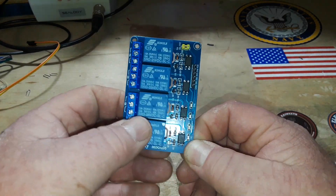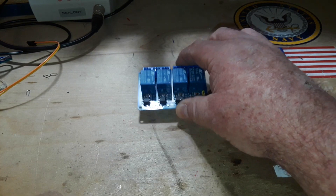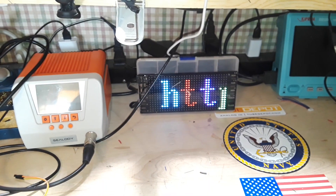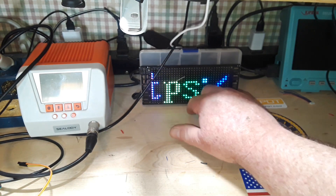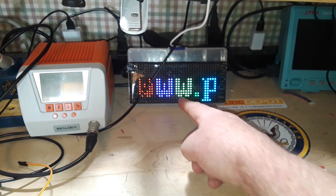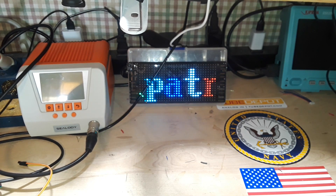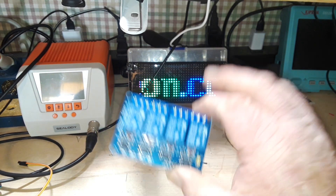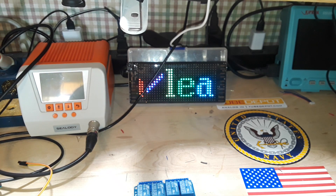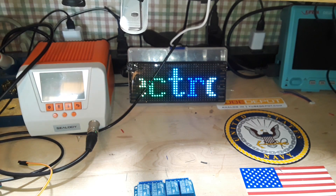Alright guys, I hope you enjoyed this video taking a look at this little AliExpress relay board. If you did, give me a thumbs up, feel free to comment and share, and don't forget to subscribe. Big thanks to all the patrons. If you're not a patron yet, the link is www.patreon.com/learnelectronics — a buck a month is all I ask. It helps us buy new things like this to play with, keeps the channel going. I appreciate each and every one of you and consider you my friends. That's it — I'm out, peace.